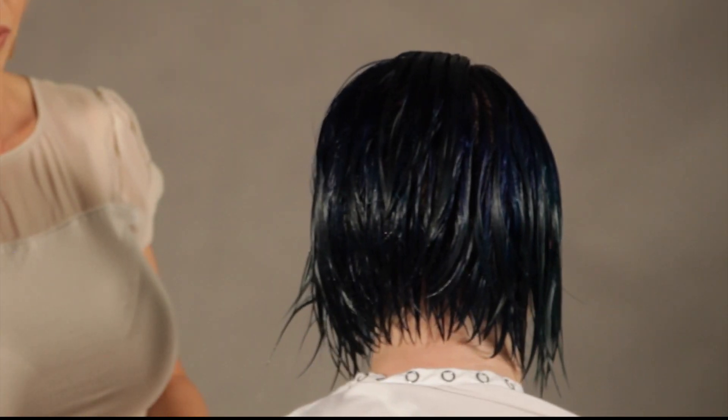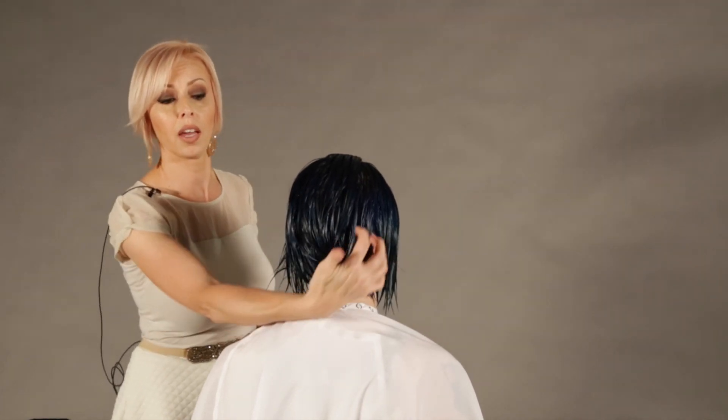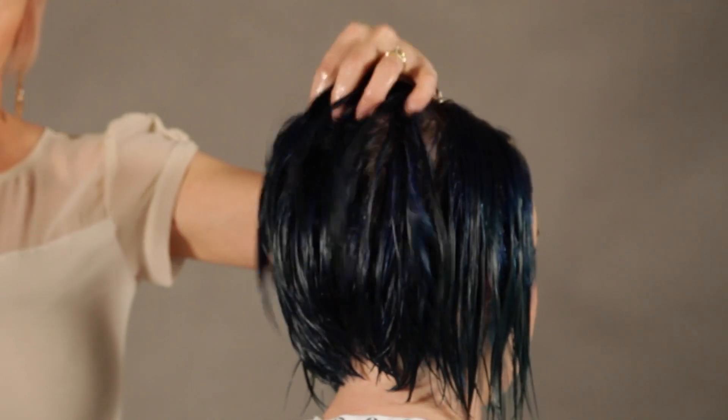I'm going to spin her around so you can see how short she is in the back. In this area right here I'm actually going to dry her in a directional dry, this way and then again this way with the blow dryer. I'm also going to dry her hair to 80 to 85 percent in the nape area.